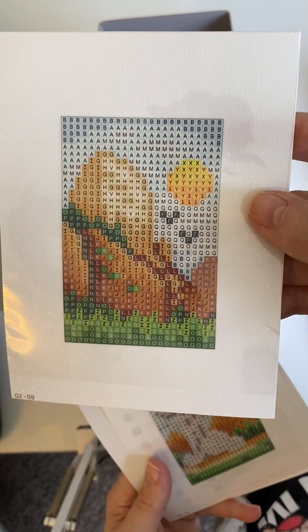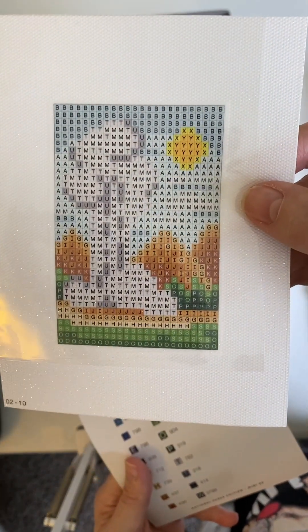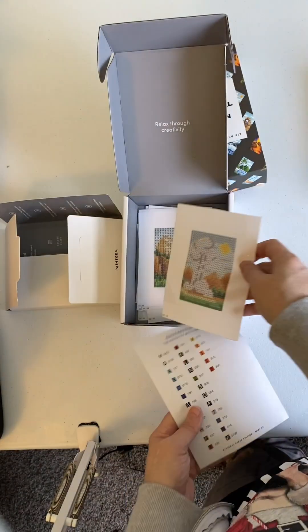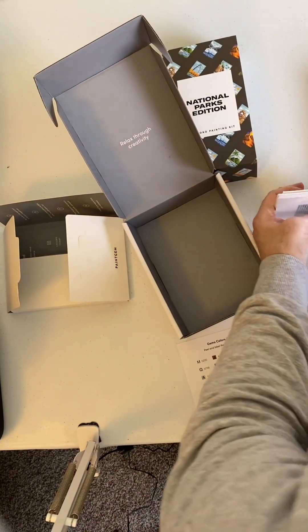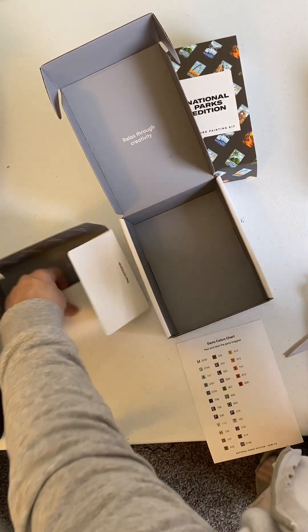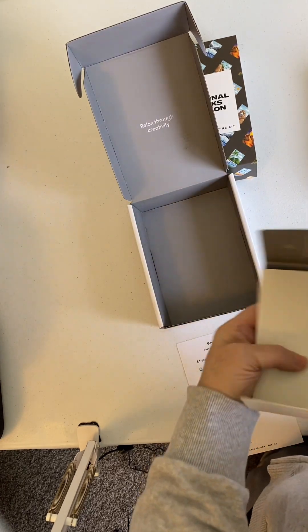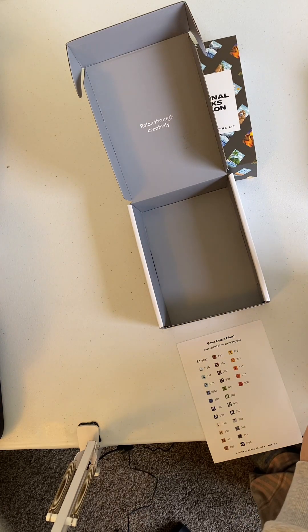I'm not sure where this is. I think this is at Yosemite, the fountain that blows — Old Faithful. The symbols are all letters with three numbers.